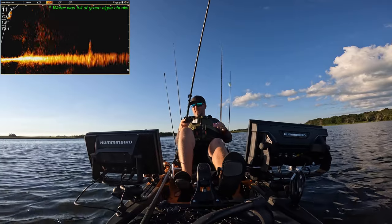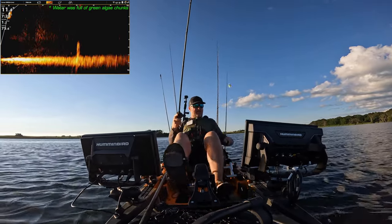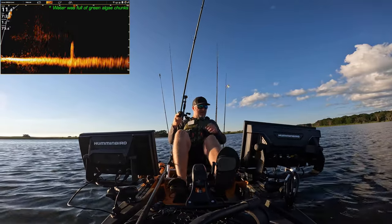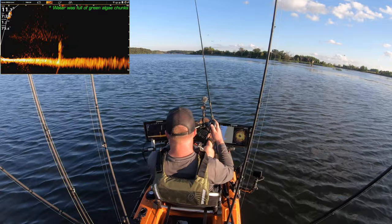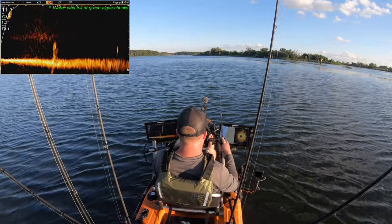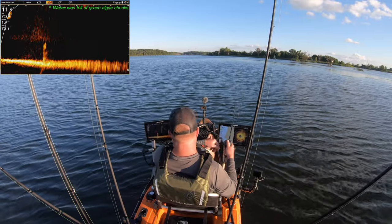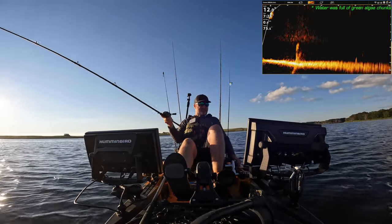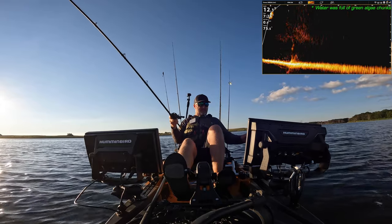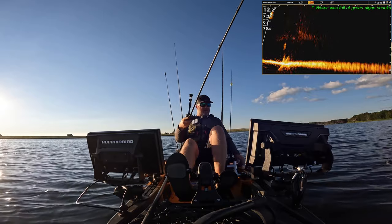That 360 lets me kind of see that weed edge, kayak out alongside it, and I can focus more on the Live — see if there's any fish moving around. It's a heck of a one-two punch. There's a fish out at 50, 60 feet — should be falling right on it. Yep, going right to it.